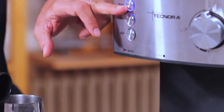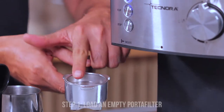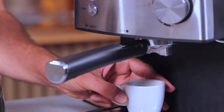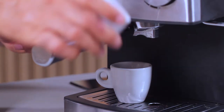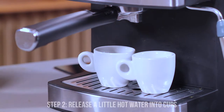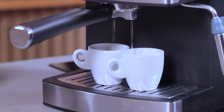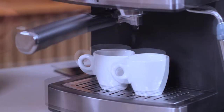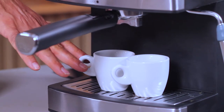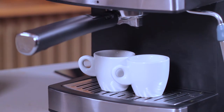Turn the machine on. Once it's ready and you have seen that the standby light is working, load an empty portafilter onto the machine. Then place two cups just below, like you would to remove an espresso shot, and release some hot water. You've released some water into the portafilter as well as the espresso cups, with the intention of making everything warm and ready for the coffee powder.